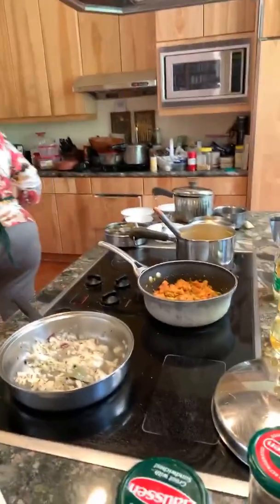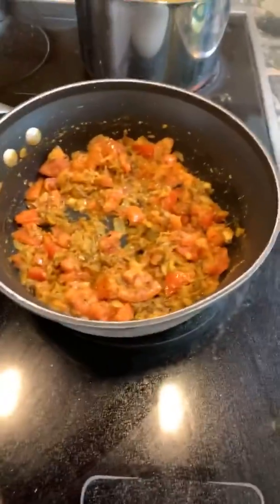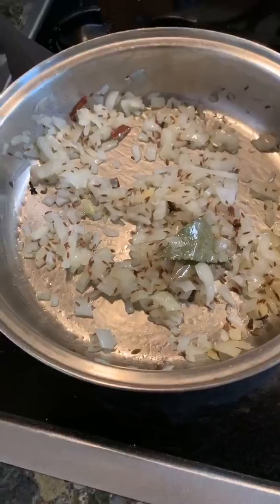The tomatoes went into the pot of aromatics for the dal. Just to clarify: this is the dal itself, this is the aromatics we're cooking separately to add to the dal for nice seasoning, and this pan is for the rice.